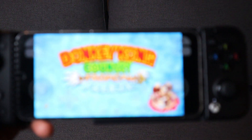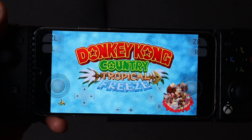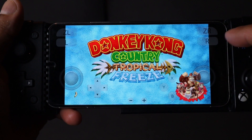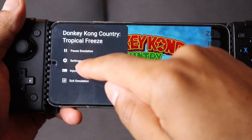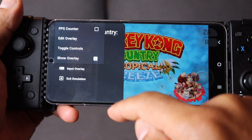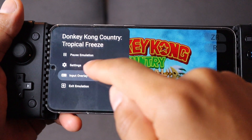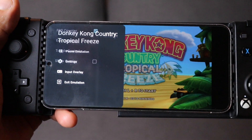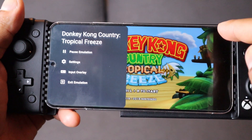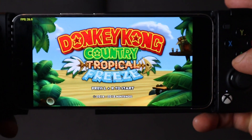When you first get into your game you'll notice on-screen touch controls. If you are using a controller with your phone, swipe your screen to the left and hit the back button. Go to Input Overlay and check the box next to FPS Counter so we can see our frame rate. Then go back to Input Overlay and uncheck the box next to Show Overlay. Hit the back button and you'll now be able to use your controller without the on-screen touch controls.